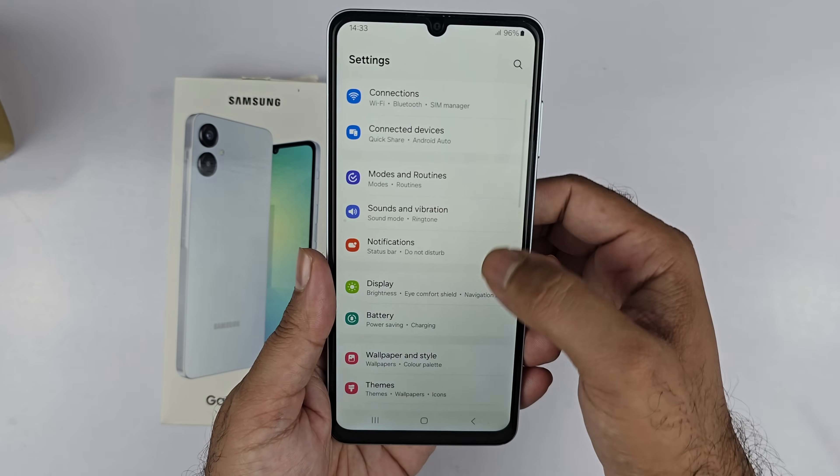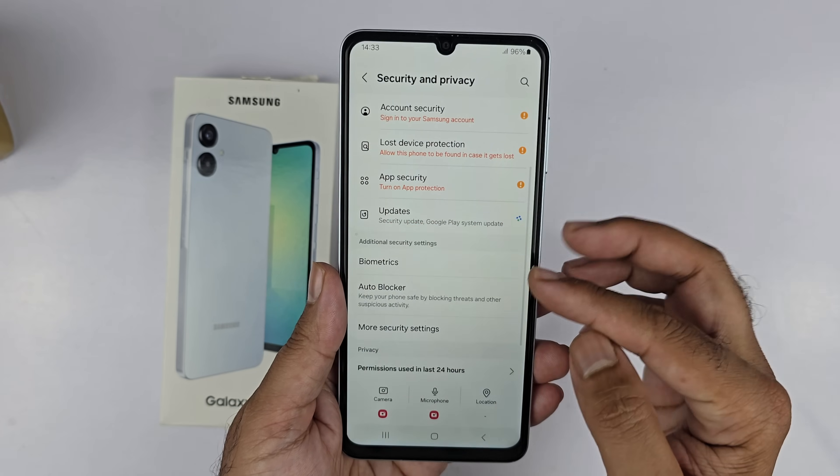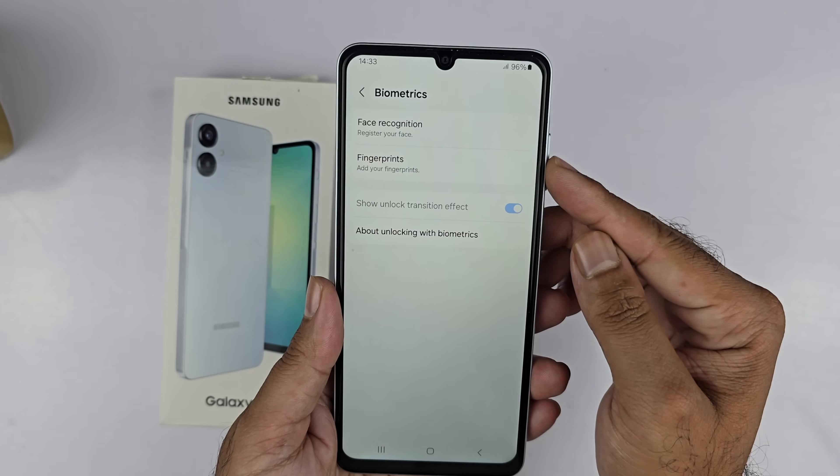To begin with, first of all you need to open up your Settings, scroll down a bit, and you will find Security and Privacy. Tap on it, and here inside go to Biometrics and you will get two options: face recognition and fingerprint.